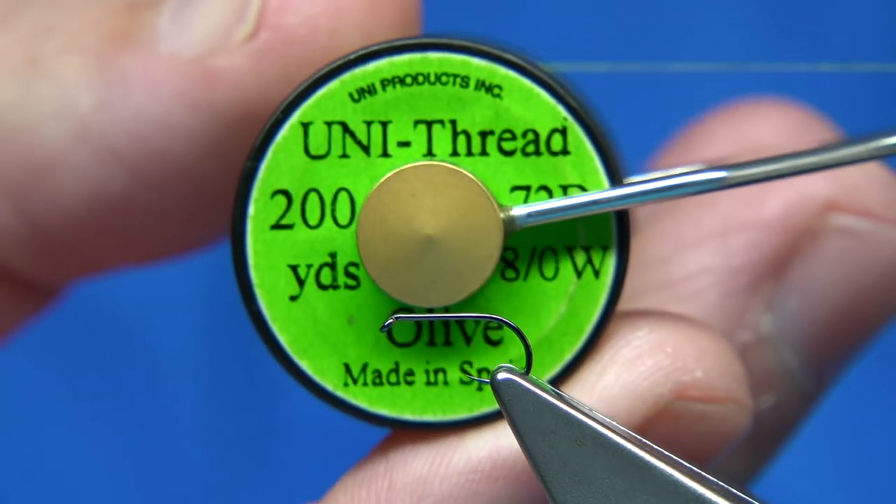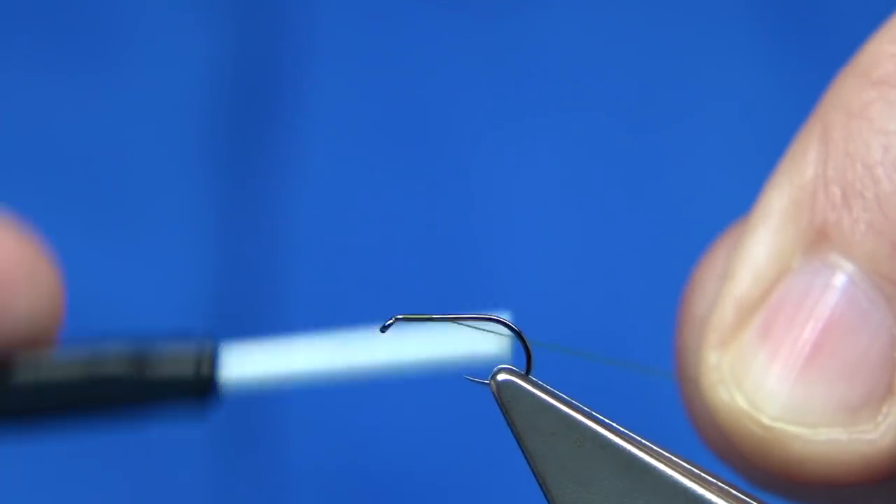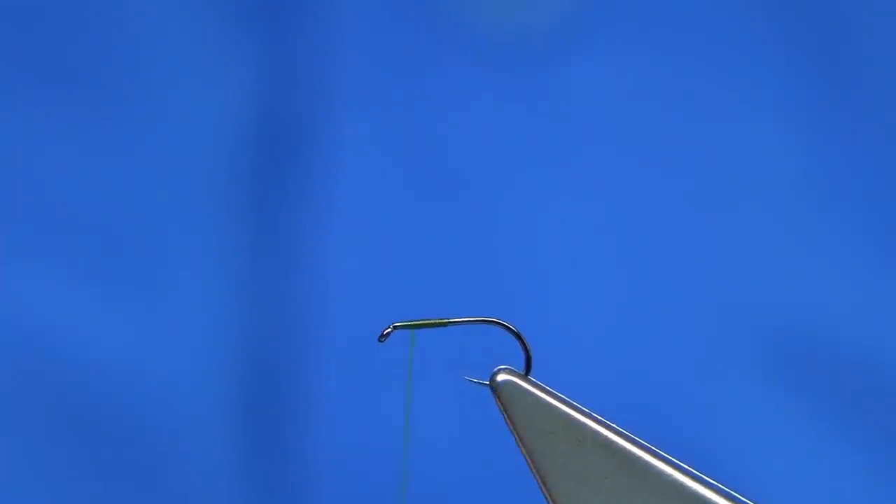Thread — I'm just going to use UniThread 8-0 in Olive. I've waxed the thread, just run the wax through. I'm going to start about a head length away from the eye and come down to the point of the hook, then remove the waste and come up. I'm going to stop about 2mm from the eye.